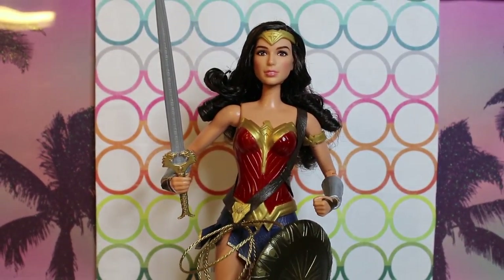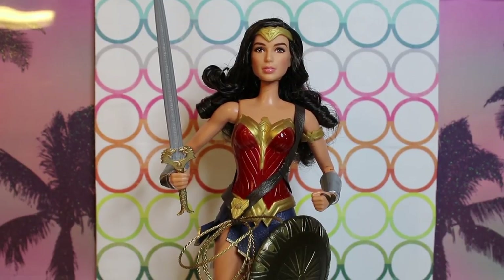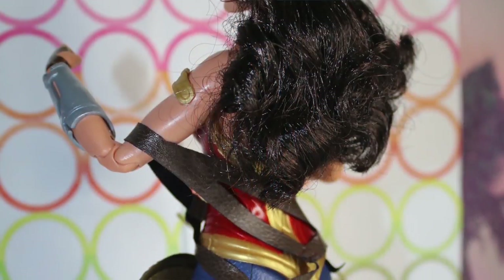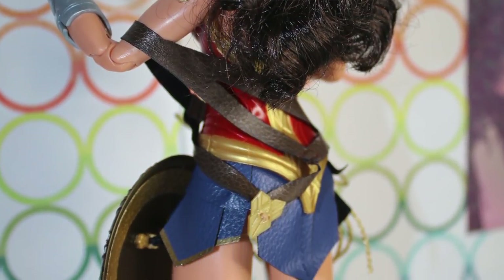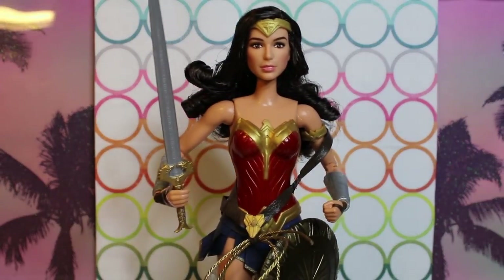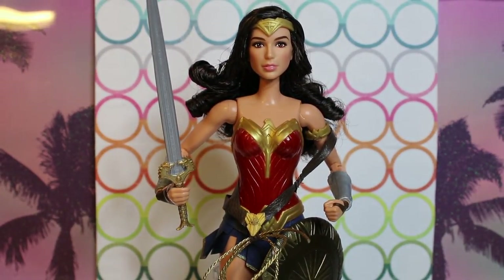She comes with a stand, though it's not one you can attach at the waist — you have to attach it at her upper thigh. You could still display her in box. Overall this is a yes from me. At $45, for me, I like dolls with fabric. I can understand Wonder Woman's outfit is very form-fitting and it's armor, so I can see why it's plastic. I wish it was removable — I wish you could take it off and she has a normal body underneath. It's not painted on though — it's molded and painted. It's a molded top, probably higher quality than your usual molded or painted-on top.